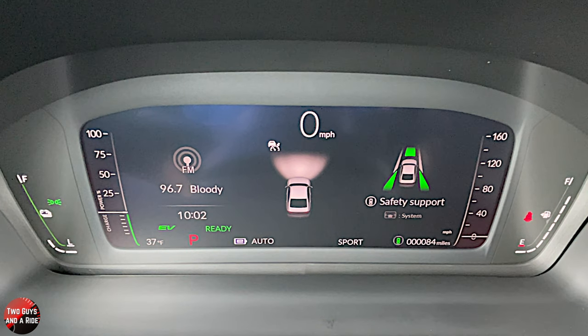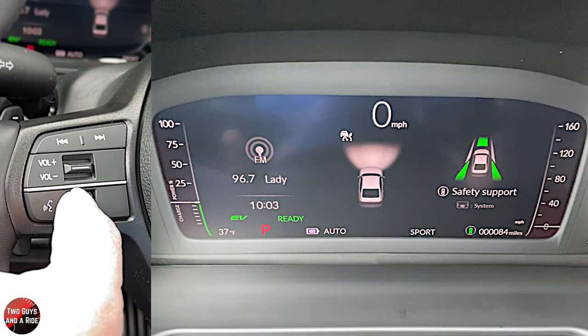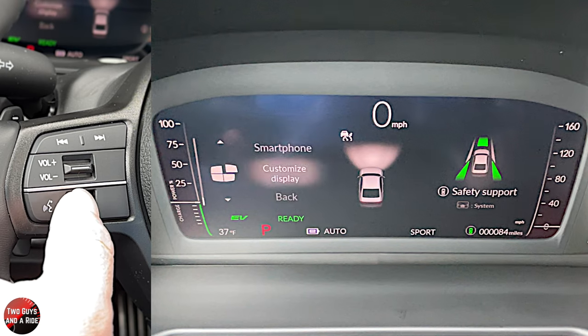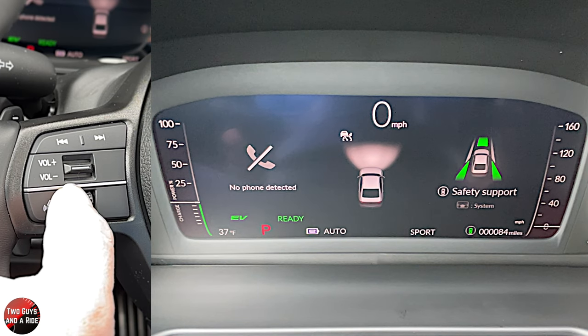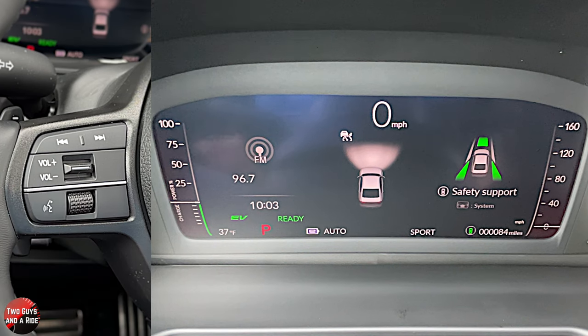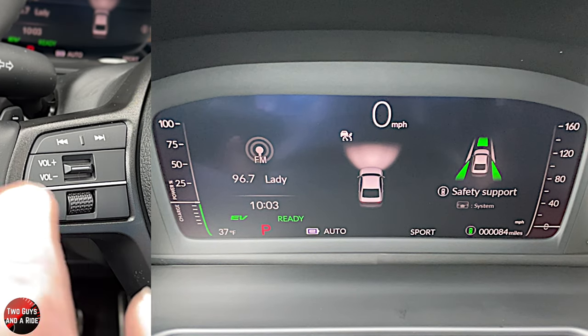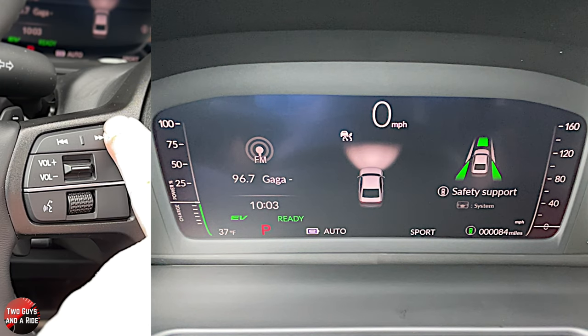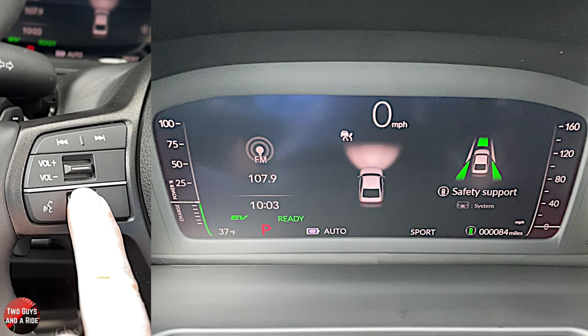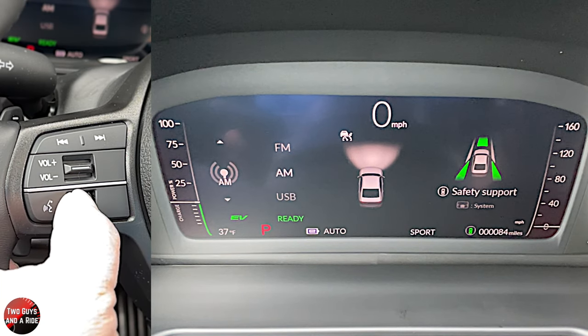There isn't a whole lot to customize on the screen, but I'll show you what there is. Using the controller, I'll rotate and start with the phone — I don't currently have a phone hooked up, but this is where all your phone information would show up. Scrolling down, this is FM radio. Once in any media, you can use this for volume up or down, or to go to the next or previous station.